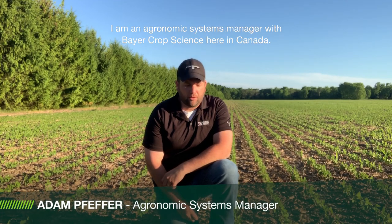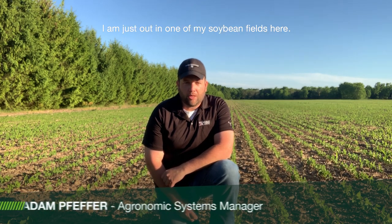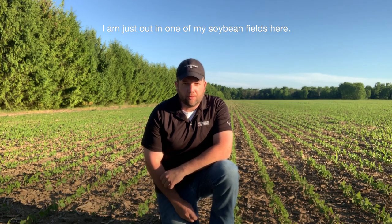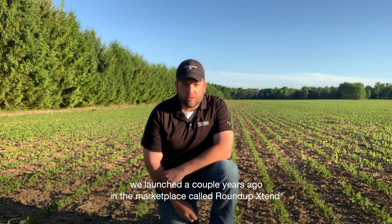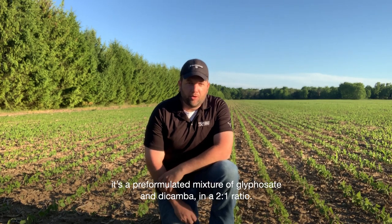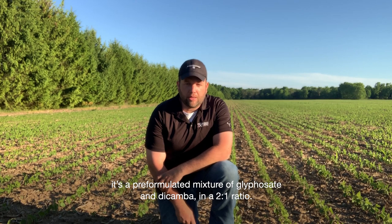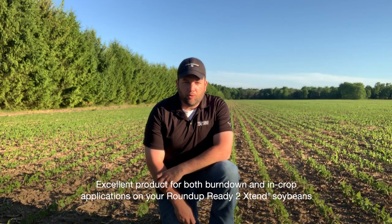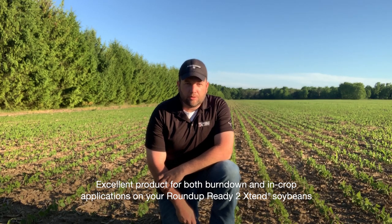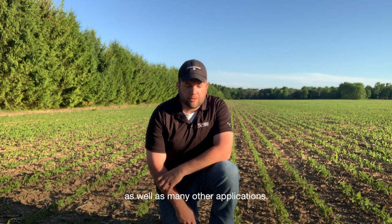Hi, my name is Adam Pfeffer. I'm an agronomic systems manager with Bayer Crop Science here in Canada. I'm just out in one of my soybean fields. I wanted to chat about a product we launched a couple of years ago in the marketplace called Roundup Xtend. It's a pre-formulated mixture of glyphosate and dicamba in a two-to-one ratio — an excellent product for both burndown and in-crop applications on your Roundup Xtend soybeans, as well as many other applications.